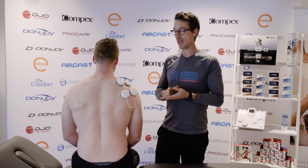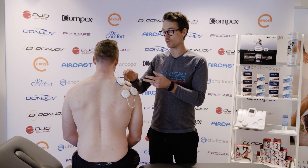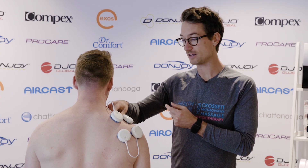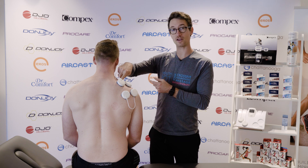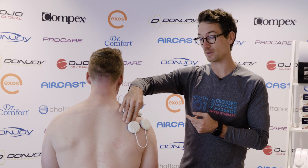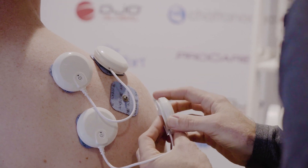When placing the pads for the Compex machine, you want to be using the muscle bellies. The first pad is over the supraspinatus within the muscle belly and then towards the tendon insertion, and then we're going down into the infraspinatus and into the tendon insertion through this area.